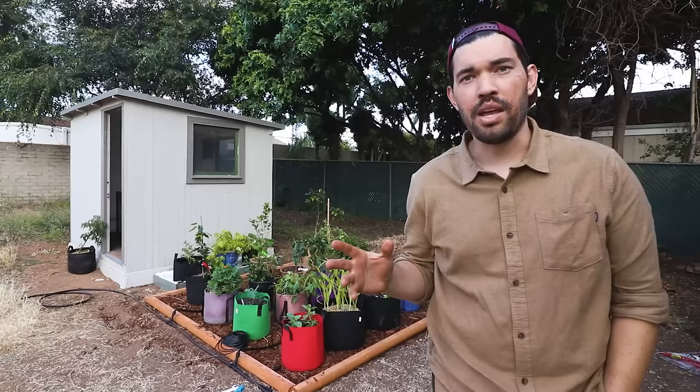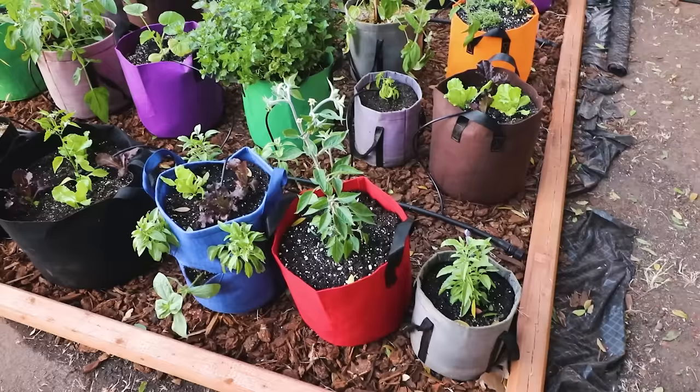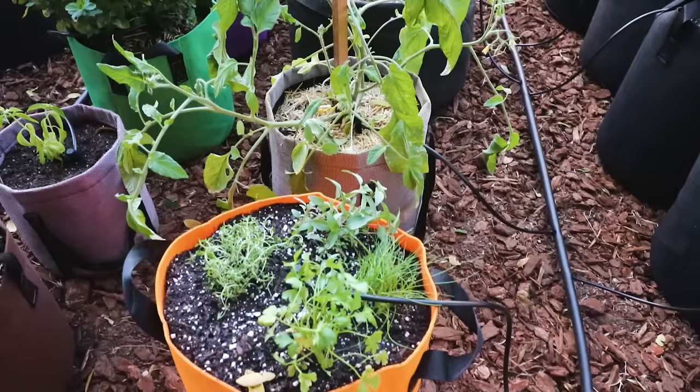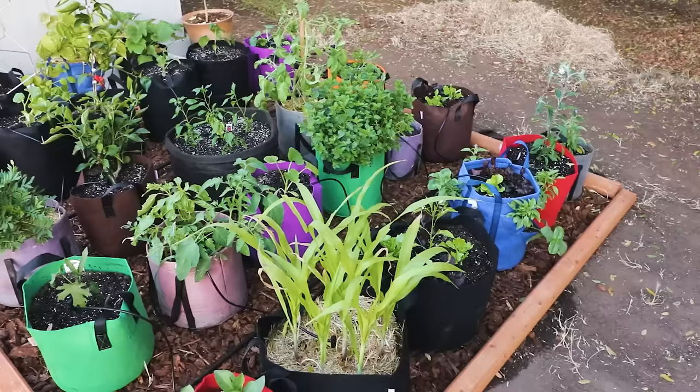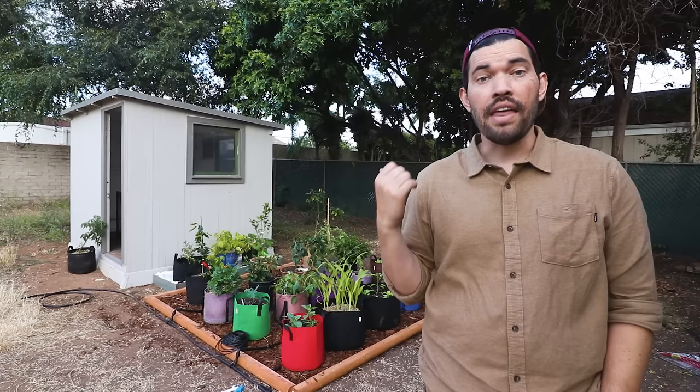We're back again with the grow bag garden. I've prettied it up a little bit — I put some rough non-level wooden beams across just to create a nice little grid, almost like a playground. I put the wood chips inside and arranged the grow bags maybe four by five, so about 20 should fit in here. What I want to show you now, more interesting than the layout, is the irrigation system, because I know a lot of people get confused by that, and this is a pretty cool one that should work really well.